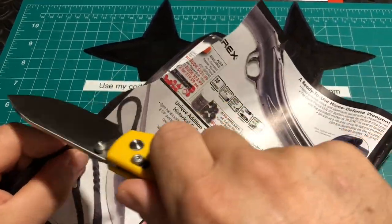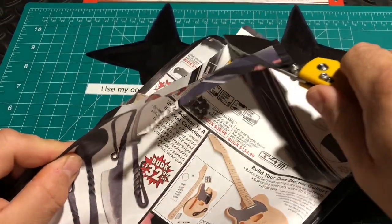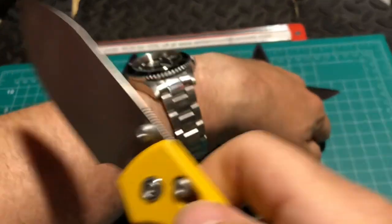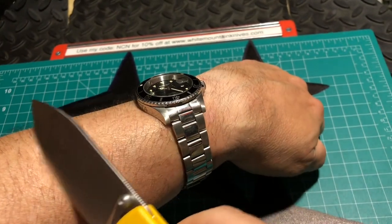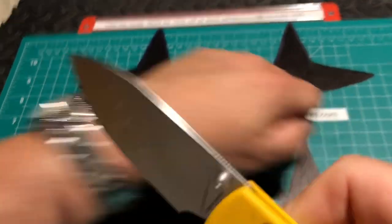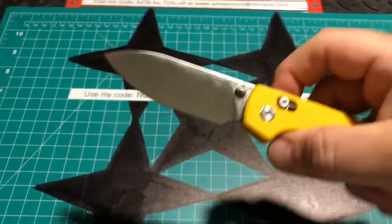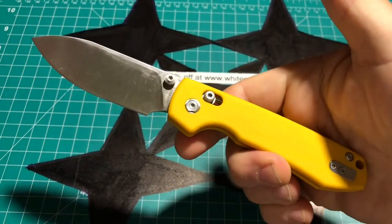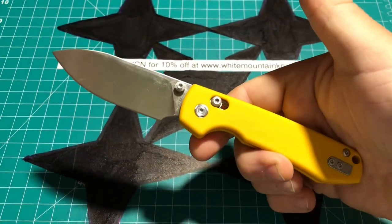It is a laser — not a problem. Let's do a little hair shaving test. I'd say so — like no problem whatsoever. I'm liking it, and I am liking this yellow. Again, you can have your choice of different color variations.